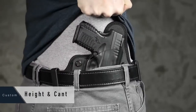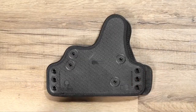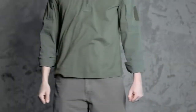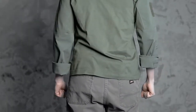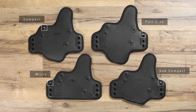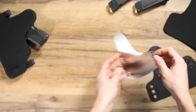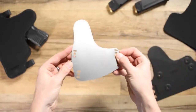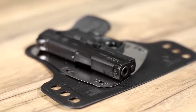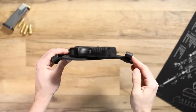The base for the Cloak Tuck 3.5 has been reduced in size for low-profile concealment, and the holster blends into the waistline with little to no printing. There are four base sizes available for varying firearm sizes, and the smallest fitting will be selected by default during purchase. We have placed a steel core within the holster for structure and rigidity that protects the consistency of the draw and adds strength to the holster base. At the same time, the wings of the holster base provide flexibility, allowing the holster to comfortably wrap around your side.